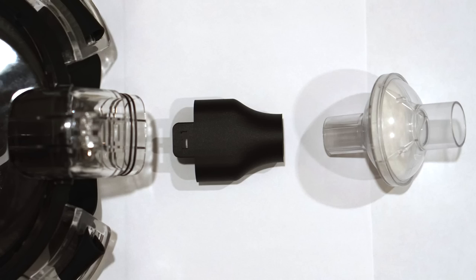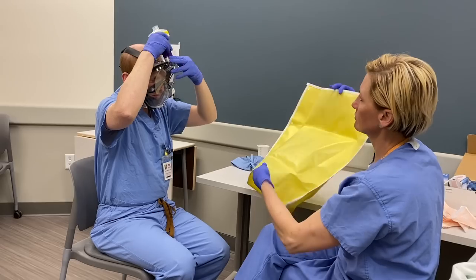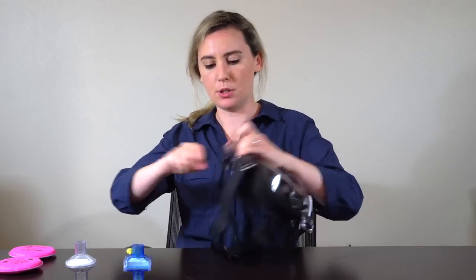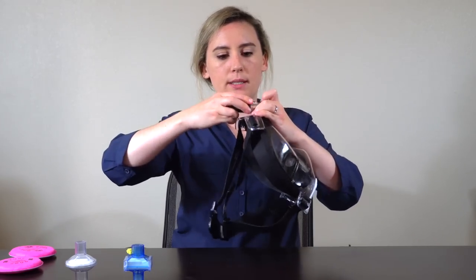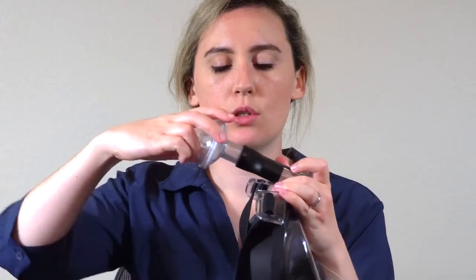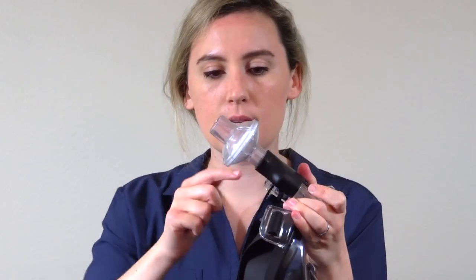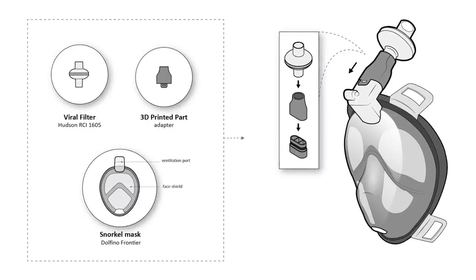We're partnering with supply corporations and networks of hospitals to hopefully roll out a product pending approval by the FDA. We've designed this adapter that interfaces with the snorkel piece of the mask, and then the filter attaches to this port here. This is a standard size filter — this filter, for example, is a completely different brand, and it also fits into the same port.